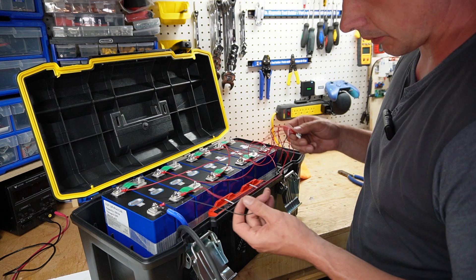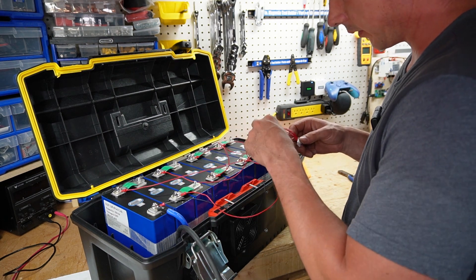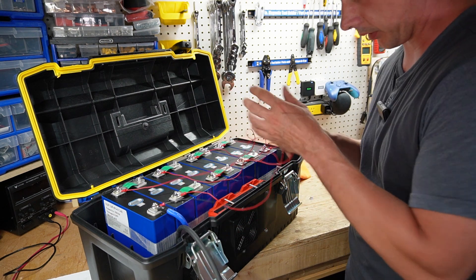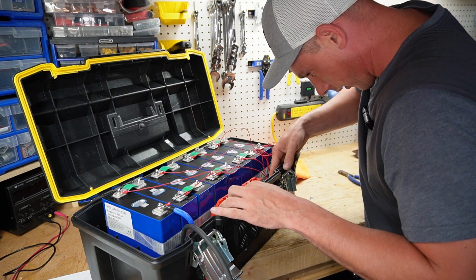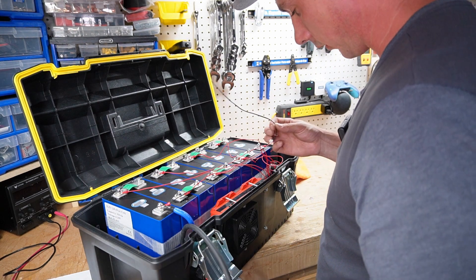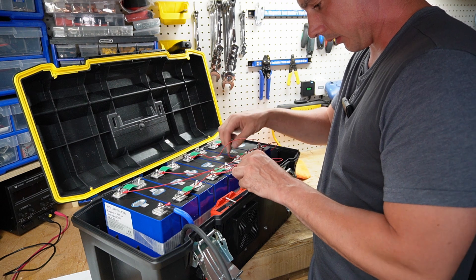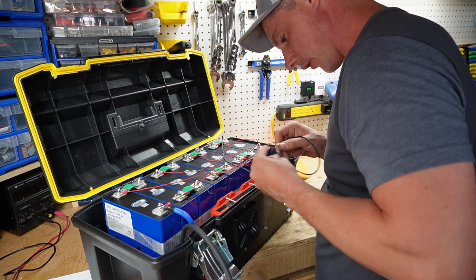The next red on the string is going to be my first cell positive, then second cell positive, and just continue all the way through. All of them are now installed. Running through: negative, first cell, second cell, third cell, fourth, fifth, sixth, seventh, and final — perfect. I'm going to try and plug this in — got it. Two things left to plug in: the Bluetooth dongle and the temperature sensor. Temperature sensor is in, I'm going to tape it down to the cells, and now the Bluetooth module.